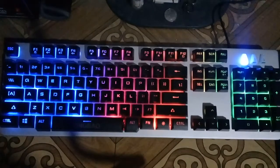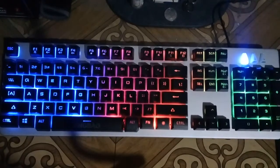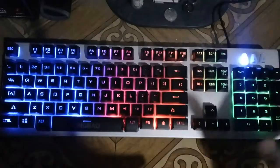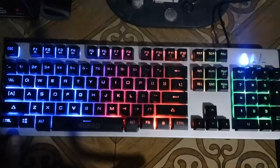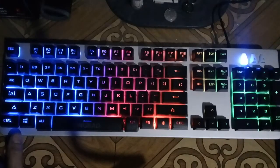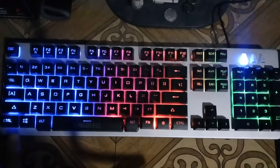For those asking if it has color mode options where you can change or cycle through different light colors — unfortunately it doesn't have that. The lighting pattern is fixed. However, it does have three levels of brightness.